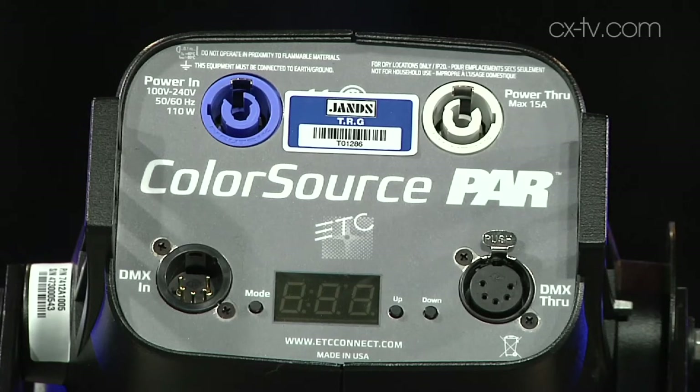5-pin DMX in and out, PowerCon in and out. What's inside? How many LED modules? 40 — 40 Luxeon. Wow, that's quite a lot.